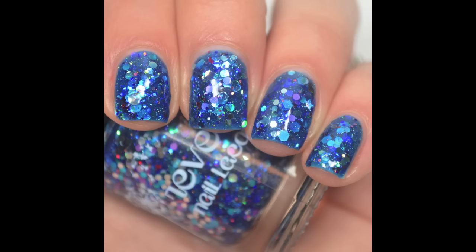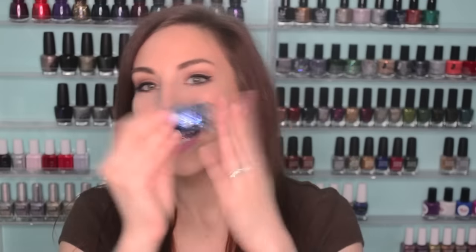The other one is from Reverie Nail Lacquer, and I only have one other polish from Reverie. This is called Moon in Sagittarius. This is a blue jelly base with a bunch of silver, blue, purple, red, and pink glitters in there. There are those medium-sized circle glitters, little tiny stars, and a lot of hexes. It's a really pretty polish. This one I'm actually most excited about out of everything in the bag — well, these two are my favorites out of the bag.